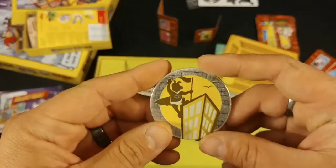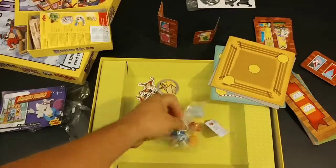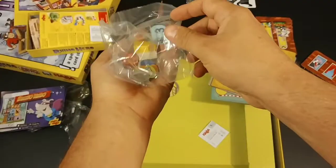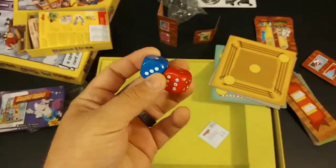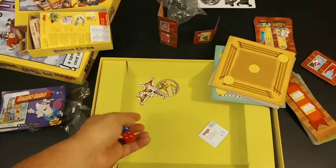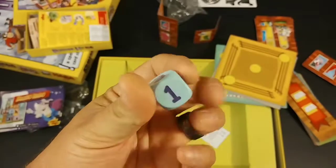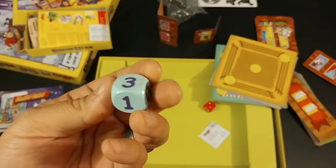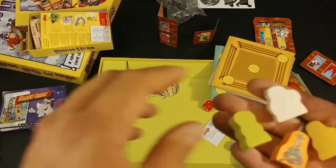Here's the token - whoever's on the top floor takes this, and that has something to do with the game. You've got the attacker die and the defender die, which are rolled whenever a battle happens. Then this one tells you how many floors you move up or down - you can go zero, one, two, three floors up or down one, so you roll and see.